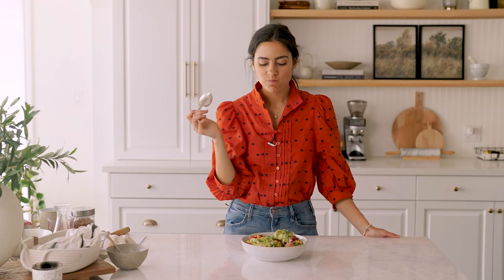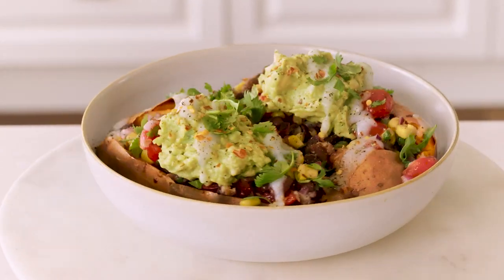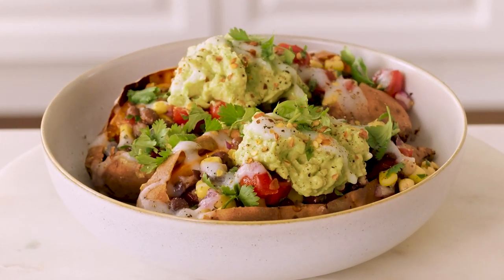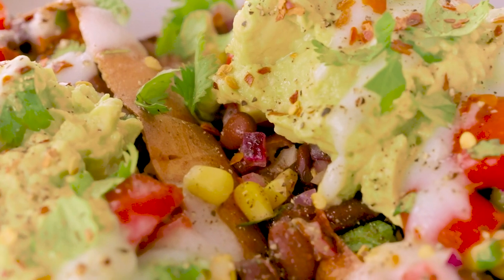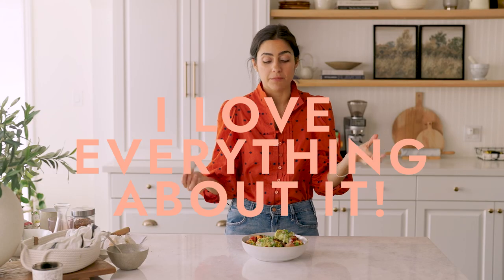Let's eat. Oh my god, I just love this dish. I literally don't even know what to say except it's so good. I love the sweet potato. I love the creaminess. I love the crunch of the corn. I love the cilantro. I love everything about it. This is all going in my belly.